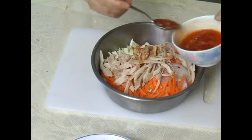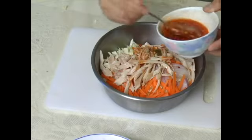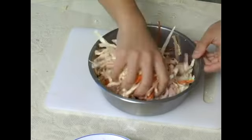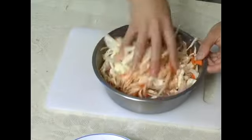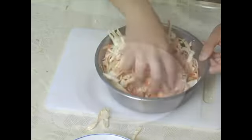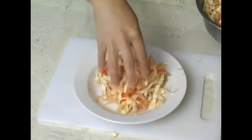Then we will add the salad dressing into all the ingredients. Don't add them all at once. Toss them with a couple tablespoons of sauce first so that you can adjust your seasoning.